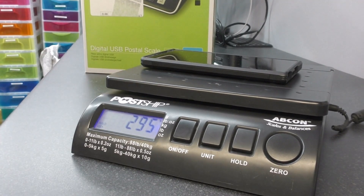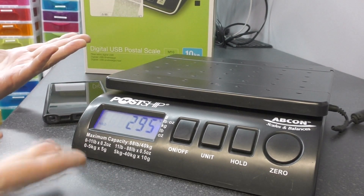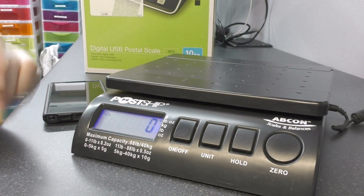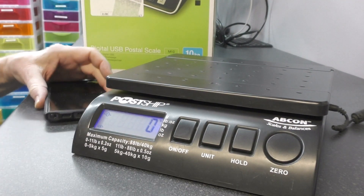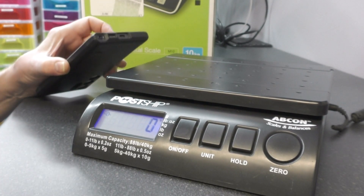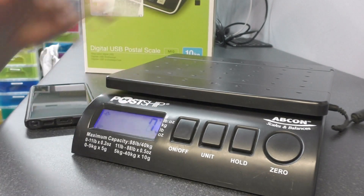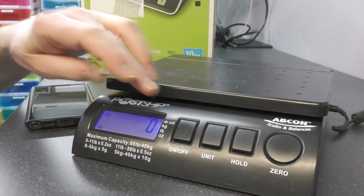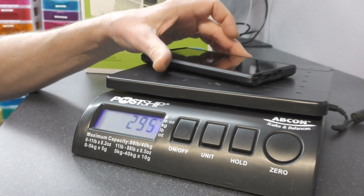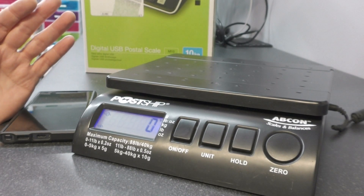You put something on there, you might need to do something else for a few seconds and it's automatically held that number, which I don't want. You've got to constantly keep pressing zero. And just recently this has been flickering around, doing weird things — 5, 10, 15, 20 grams — it goes up and down all on its own for no particular reason, and we've never been able to get rid of that.